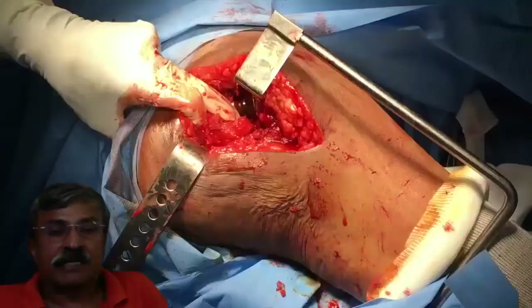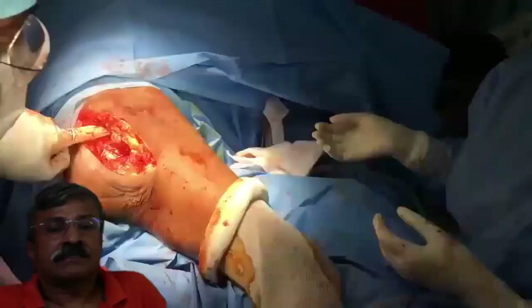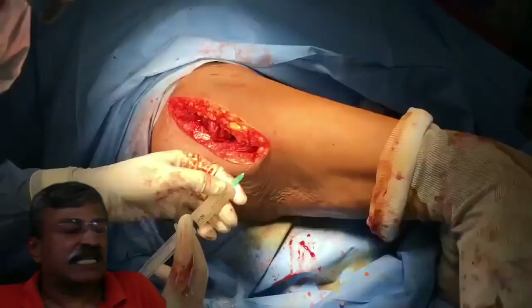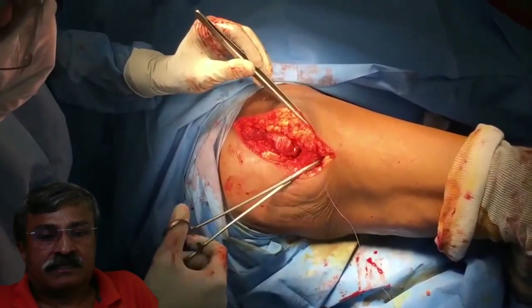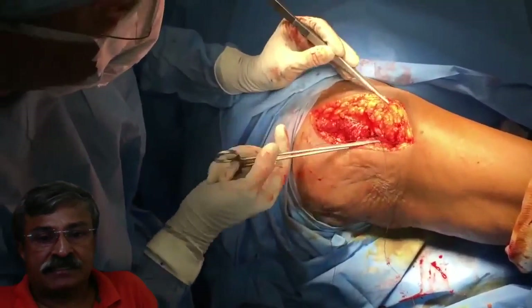The joint is washed once again, and after removal of the retractor, the hip and knee movements are checked once more. A cocktail — which is a combination of analgesia, antibiotics, and local anesthesia — is infiltrated layer by layer, and this reduces the need for post-operative analgesia. Using absorbable sutures, the small lateral rotators are first reattached, and then the tensor fasciae is closed in the direction of its cut.